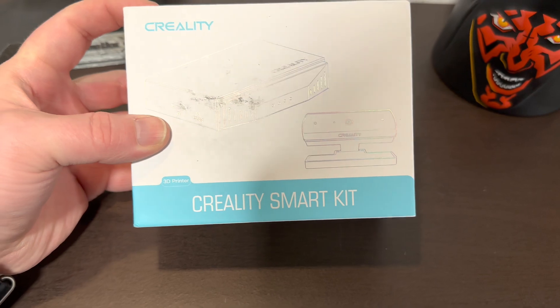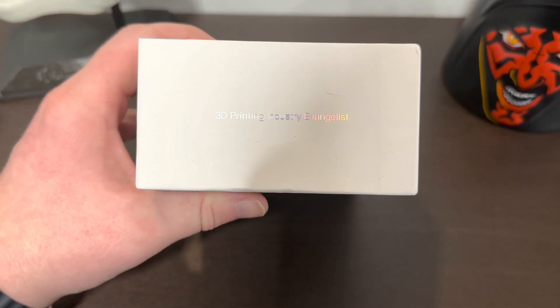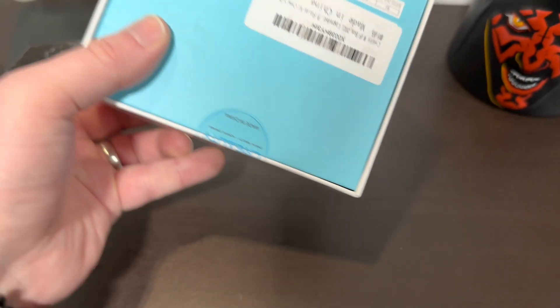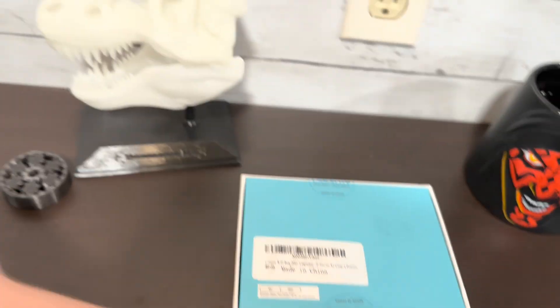So this is a little bit about the packaging. Let's go ahead and open it up.